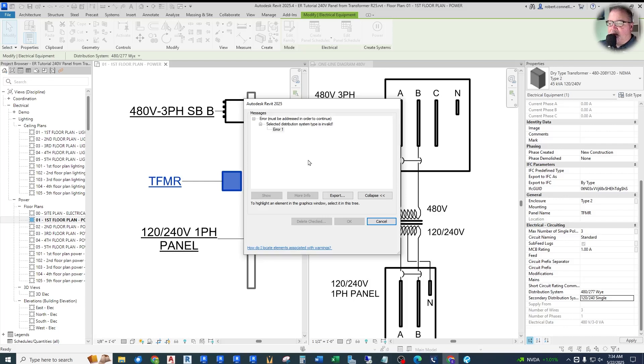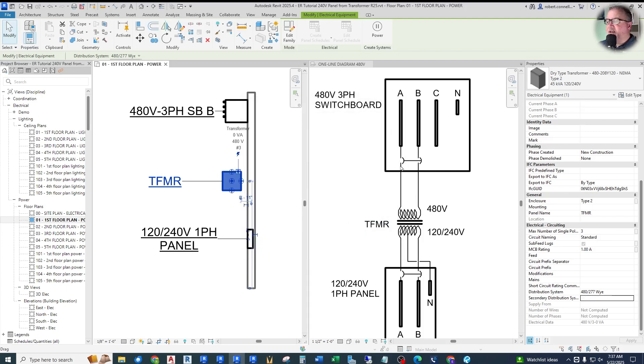To understand why it's invalid, we have to understand some electrical technical theory. What's going on is Revit won't let us apply a single-phase secondary with a three-phase primary transformer. So we have to fix not only the secondary of this transformer, but also the primary. And that also means we need to have a single-phase primary distribution system set up — a 480V single-phase distribution system, as seen in the wire-by-wire diagram — and we don't have that set up.